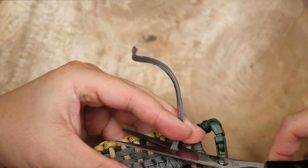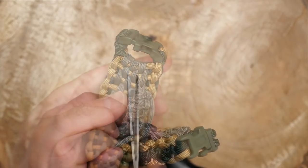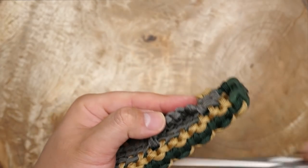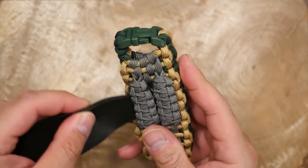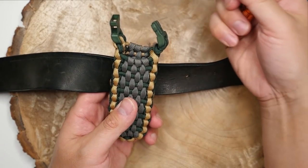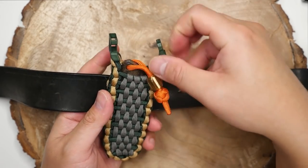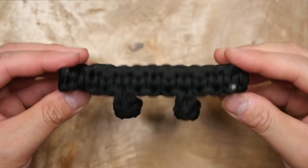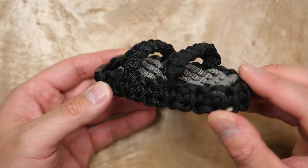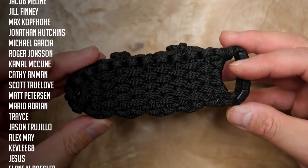Once done, snip and melt the excess cords. To finish, repeat the process a second time right next to the first belt loop — adding a second one adds good stability and makes it feel more sturdy on the belt. For the horizontal carry option, I did the same method but instead attached the belt loops on the edges of the cobra knot sides going perpendicular to the pouch. If you need to see the demo for that, I have a link posted in the description box and pinned comment for that additional footage.